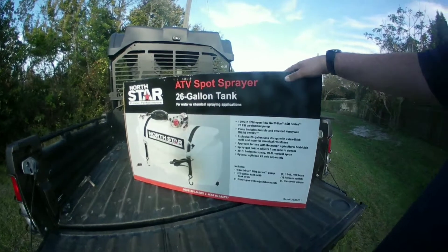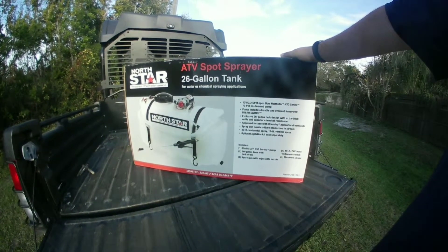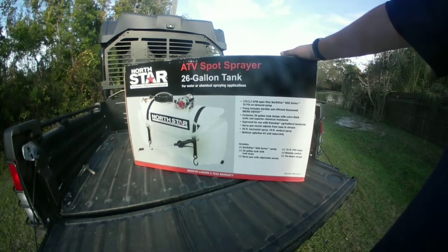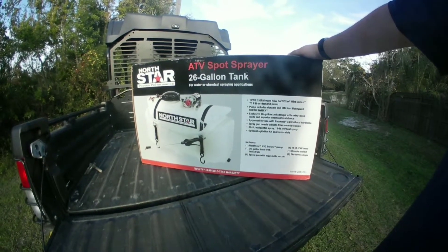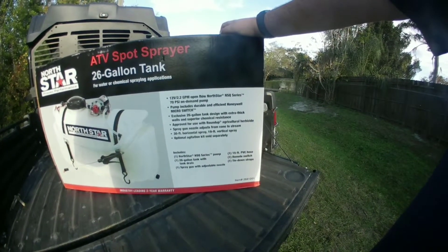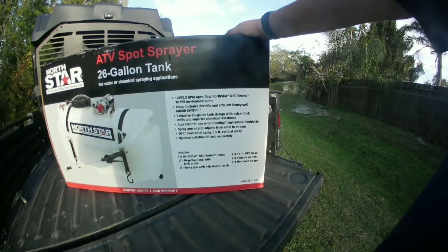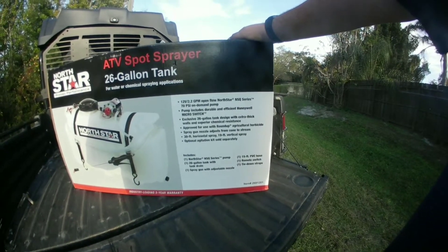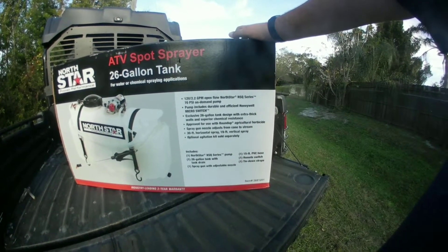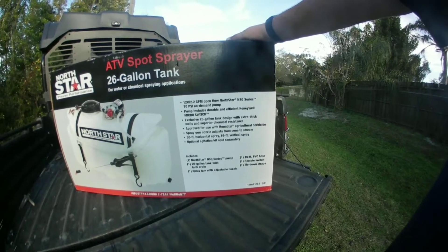It's about 161 dollars from Northern Tool. I did want to correct myself — North Star can be purchased online, however you can also find it in your local Northern Tool brick-and-mortar store. Some of the specs: it's a 12-volt system, 2.2 gallons per minute, and it is an on-demand pump. What that means is the pump will pressurize and stop pressurizing until you reduce the pressure, then it'll start back up. It comes with an on/off switch — very handy — with alligator clips on the ends to connect right to your battery. You can cut those off and connect it directly to your vehicle, ATV, or UTV if you want.